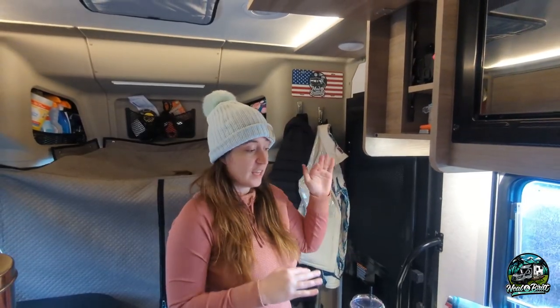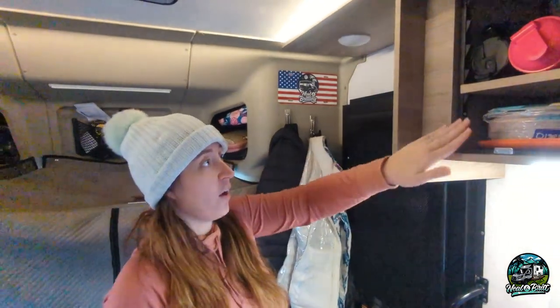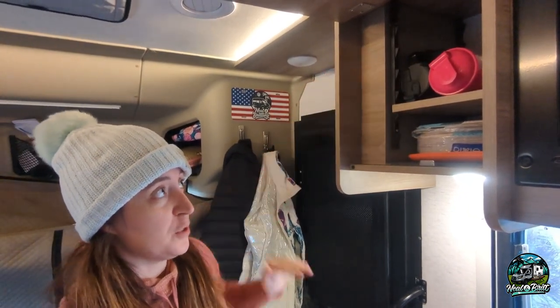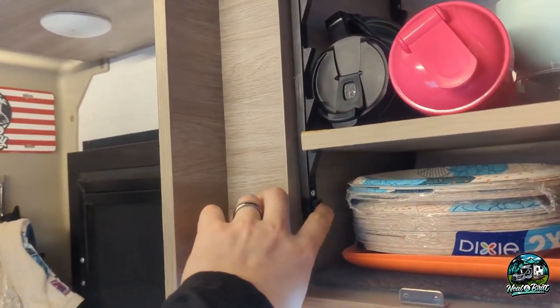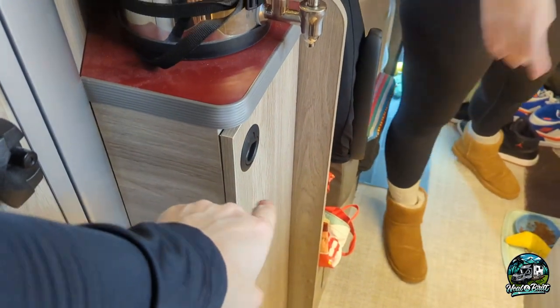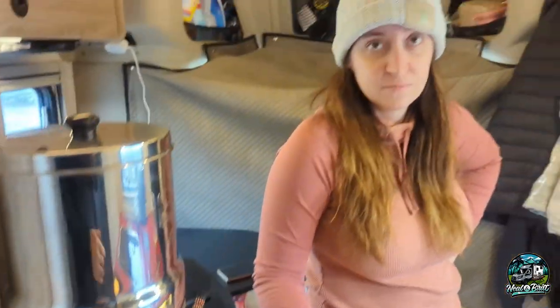Above the kitchen area, we also have another really tall cabinet, so Neil installed the same type of shelf system in here too. Now we can do double duty and put more stuff in here. Hopefully Winnebago in the future will do this automatically, but this was an absolute game changer, especially for us being partially full-time in our rig. We used adjustable brackets — like the ones that come standard in other areas by Winnebago — and we'll link everything in the description.